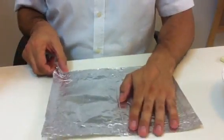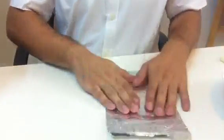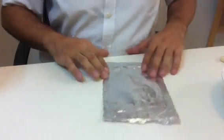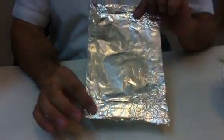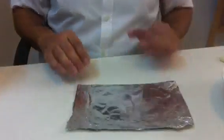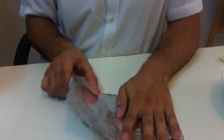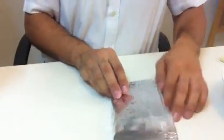We will fold the foil in half like this — fold it in half once. Then you turn it to the side and fold it in half again, putting your hand here and folding it in half again.